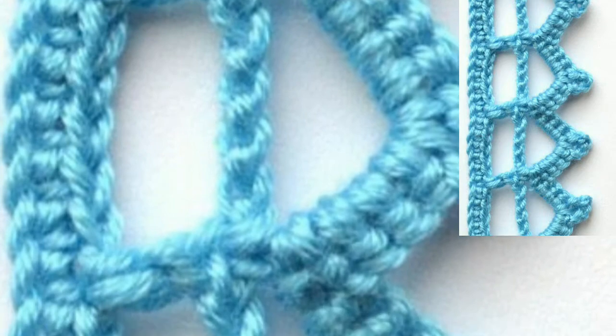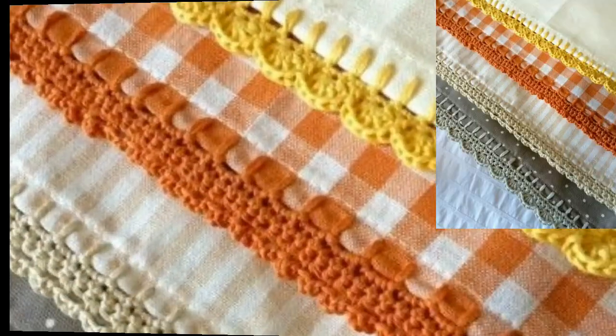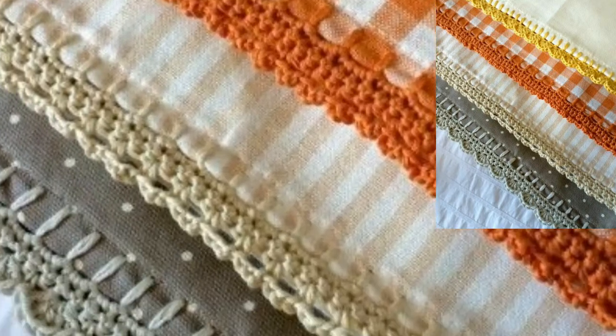If you want to make them at home, you can use different types of items and different types of thread. You can also use any weight of yarns and colors. These crochet edging lace designs can be made in many creative ways that you can try at home.